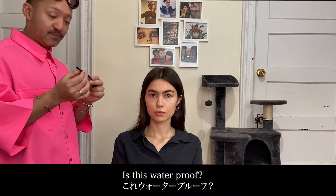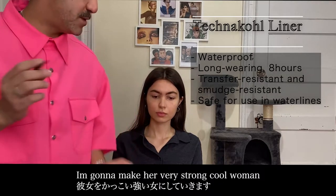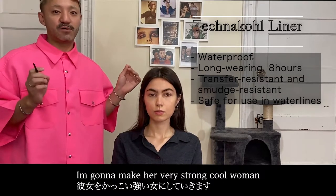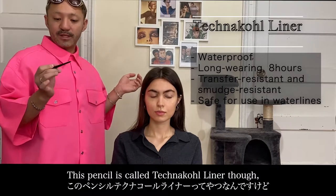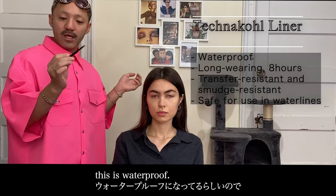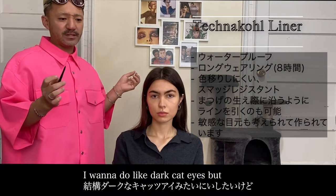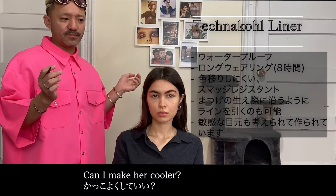This is waterproof — yes, this one will be waterproof. But I'm going to make a very strong, cool look. Today I'm going to use the technical liner. It's waterproof. I'm going to use a dark cat eye. It's cool.